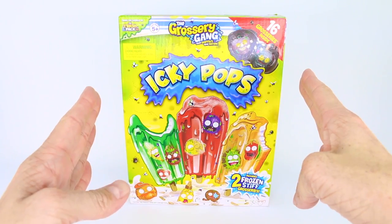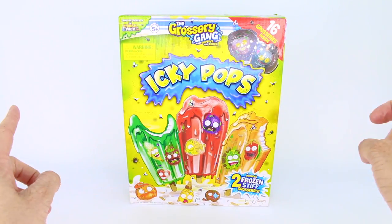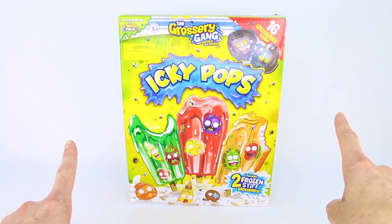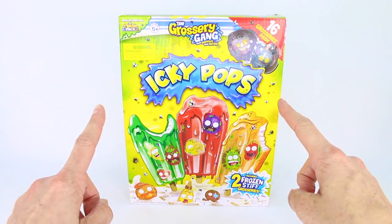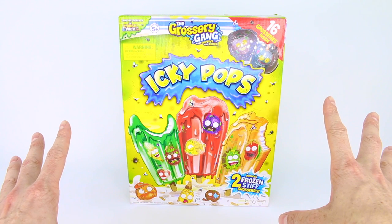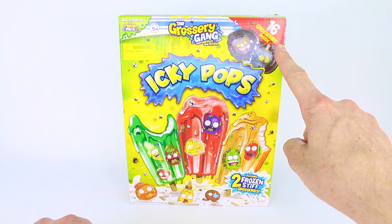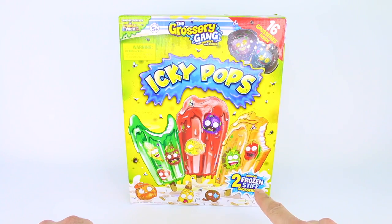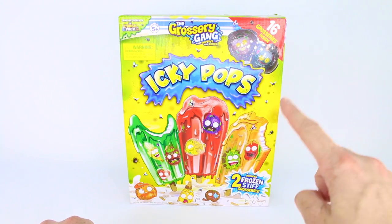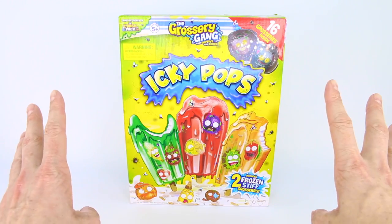Hey everyone, welcome back to another Moose Toys unboxing. Today we have the Icky Pops container to open up with all of you. We are so excited because you get 16 grocery gang members inside from series number two, and you also get two frozen stiff groceries that are exclusive to this Icky Pops box.